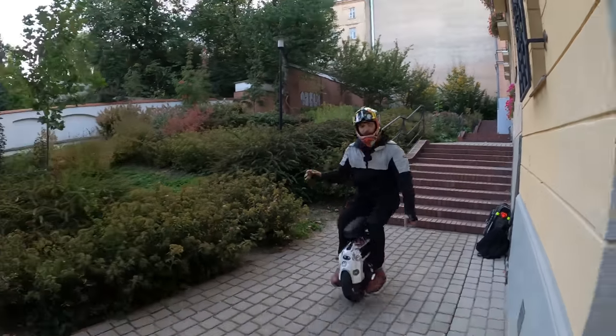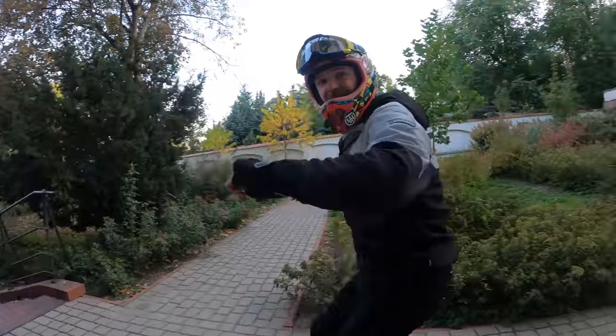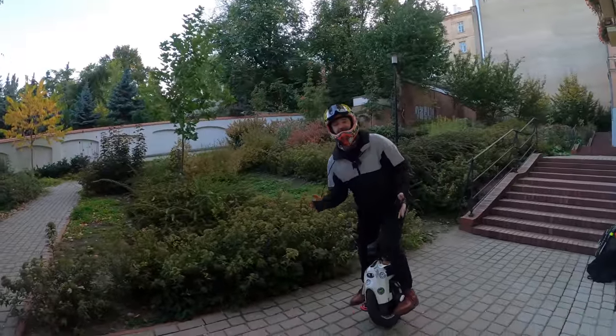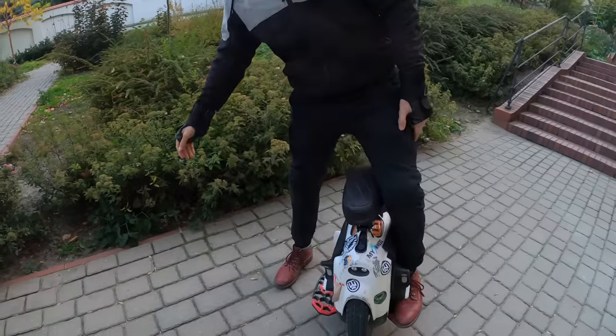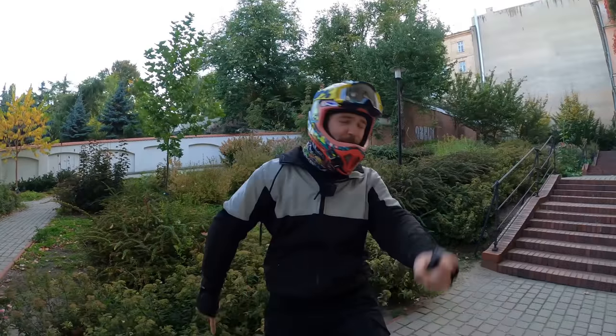Hi and welcome to Wrong Way! Today it's all about jumping on an electric wheel, so let me tell you more about it!